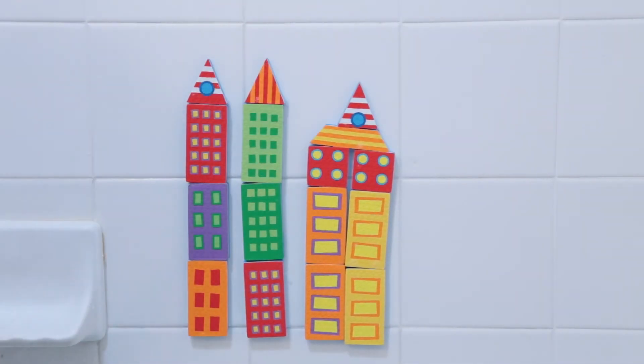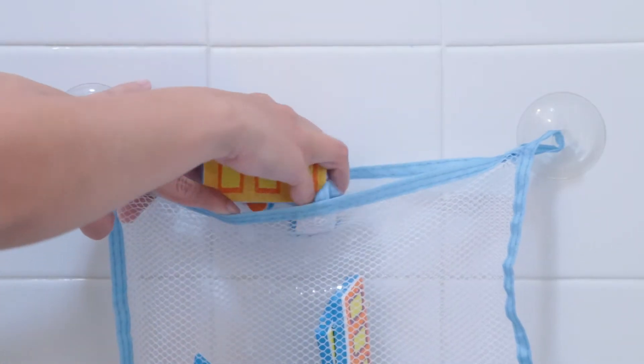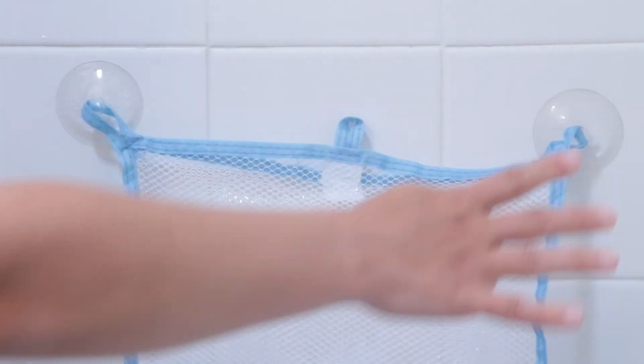Decorate your entire bathtub with this spanning, colorful, 73-piece set. Cleanup is easy — just pack the set in the included mesh bag for drying and storage. The bag has two suction cups to stick right on the tub wall.